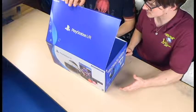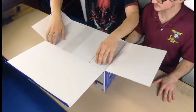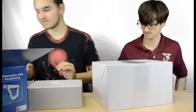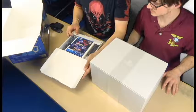Let's see what's inside — it's absolutely gorgeous and wonderful. There's another box inside the box! There's boxes within boxes. This one contains the actual headset thing, and this one contains a bunch of cables and stuff.